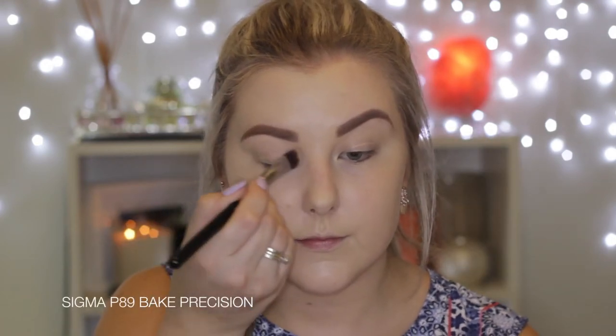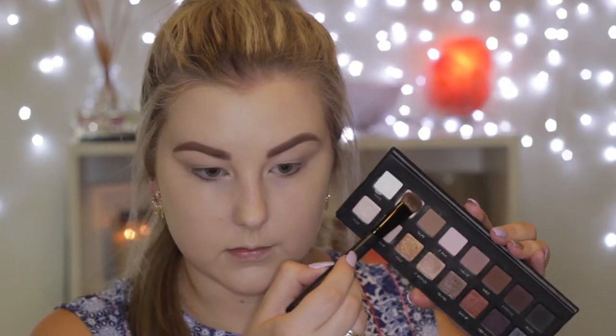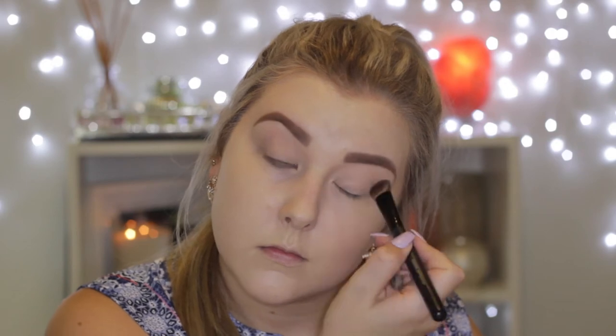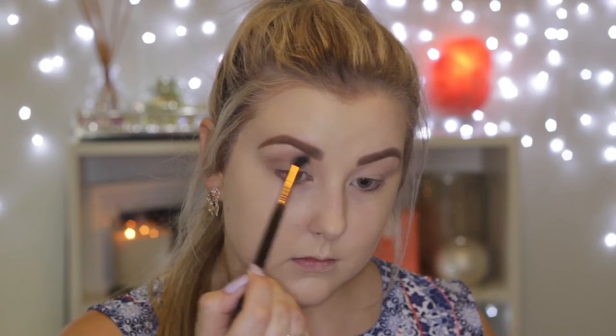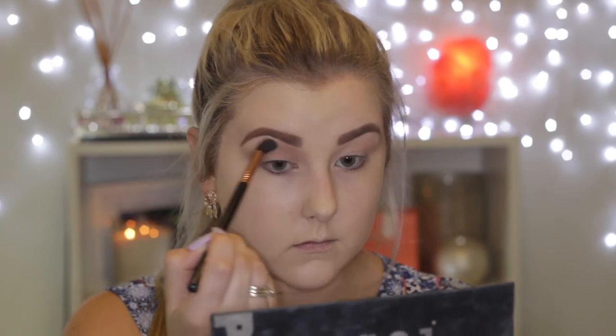To prime the eyes I'm using MAC Painterly Paint Pot, applying that with a Sigma bake precision brush. The eyeshadow palette I'm using is the LORAC Pro Palette, which I haven't used for ages. I'm taking the shade Cream first and using a large eyeshadow brush to buff this all over the lid. Then as a transition shade I'm using Taupe with my Sigma E40 brush — it's a bit dark for a transition shade, but it turned out to be a dark look anyway, so I'm buffing this right into the crease and bringing it towards my nose.